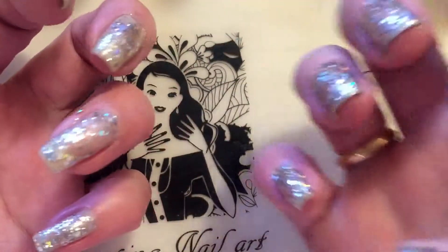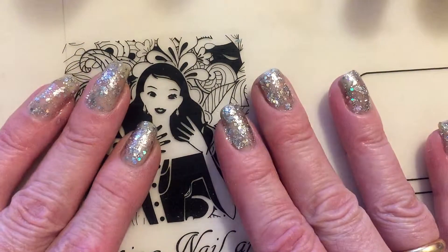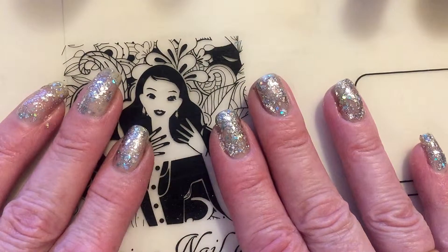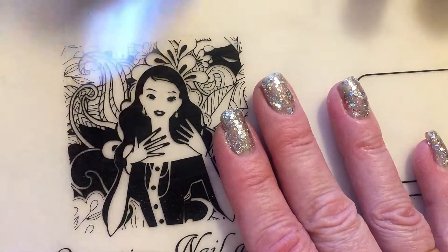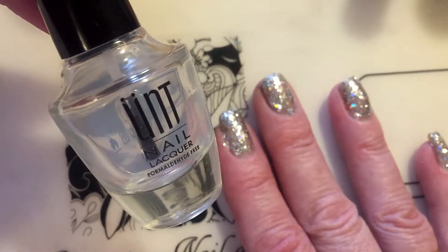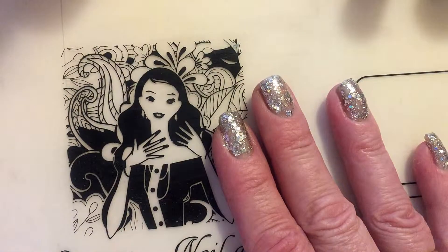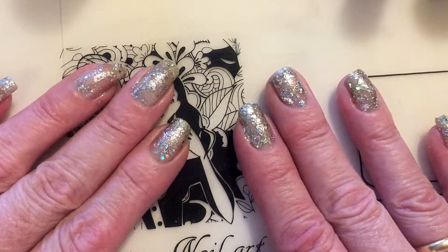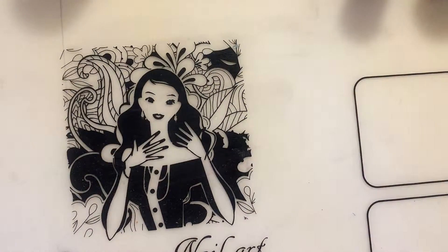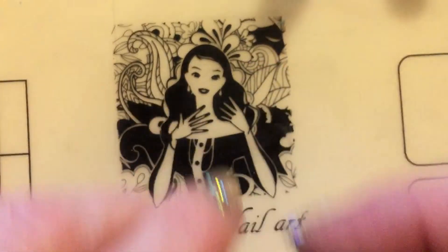Remember, when you use glitter polish, be sure to use a base coat that is peel-off. I'm using UNT under these nails, otherwise it will be very difficult to get the glitter polish off. Applying the second coat now.